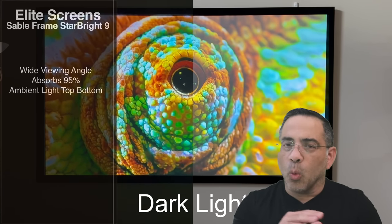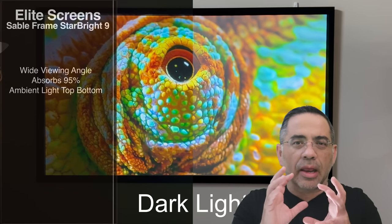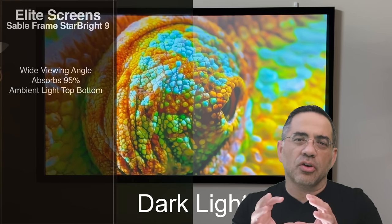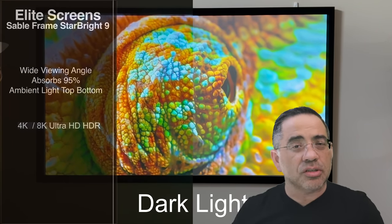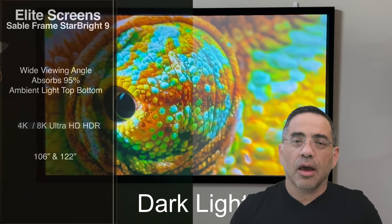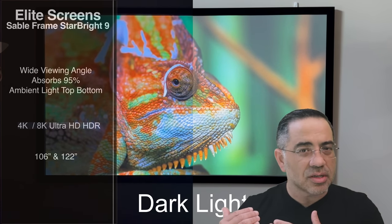I get wide viewing angles, and I'm able to absorb 95% of the light, giving you a fantastic experience. This screen is certified for 4K or 8K Ultra HD and HDR viewing. The screen comes in two sizes: 106-inch and 122-inch. You can see I have the 106-inch here.